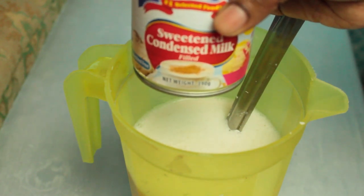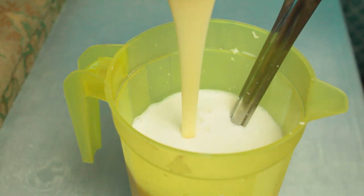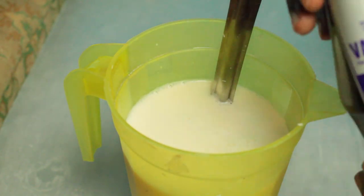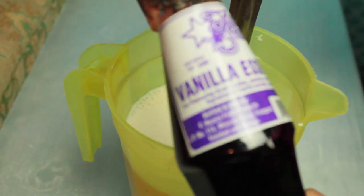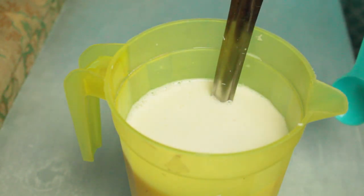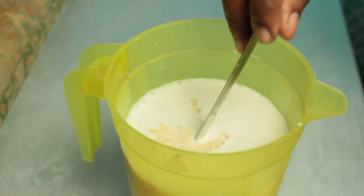Now we're going to add some condensed milk to the mix — it needs to taste good and have a little sweetness, because we're not putting sugar. Condensed milk, a heap. Now we're going to add some vanilla essence. You can add coconut essence if you want, but I didn't have any, so I added a whole tablespoon of vanilla essence — it makes this taste like ice cream, you wouldn't believe.